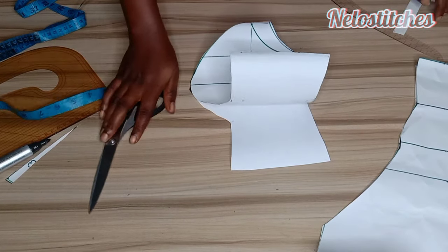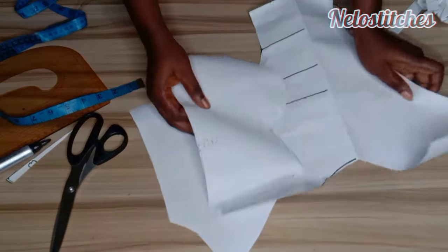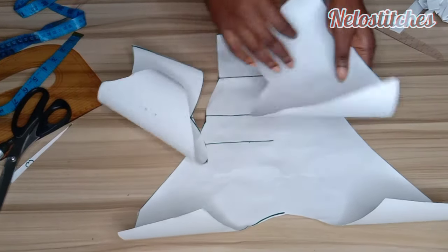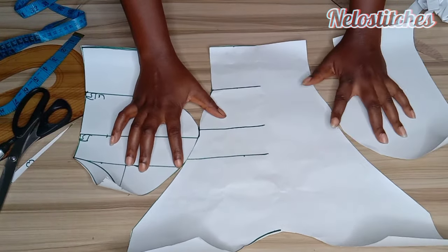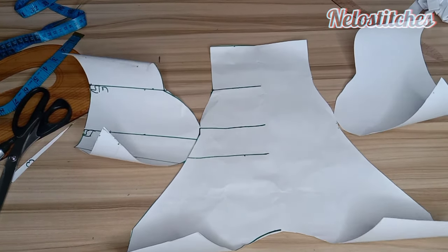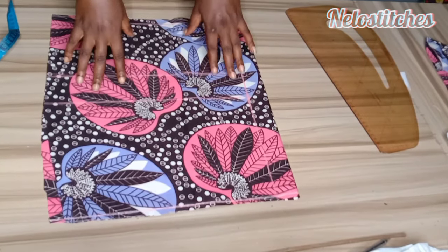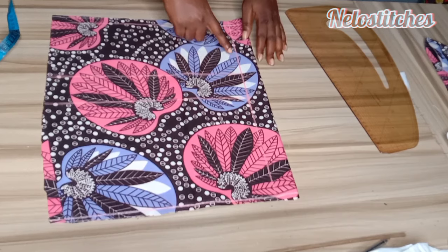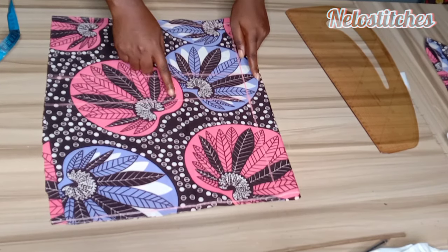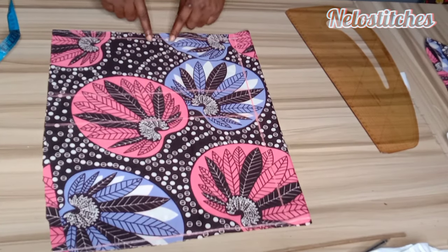We are going to cut the back panel, and this back panel is going to be on the platform I read. I'll insert the back panel tutorial. So this is what we have after cutting. For the back panel, I marked 1.5 inches for my zipper allowance. This is my armhole line, here is the bust line, and this is the waist line.